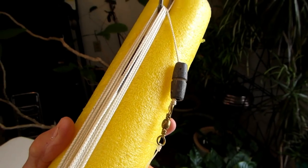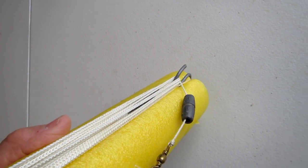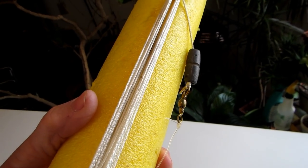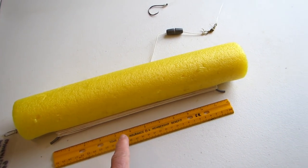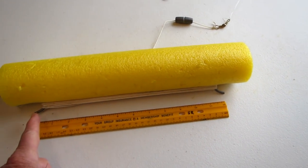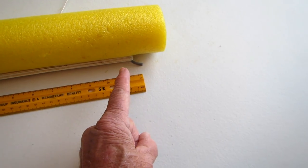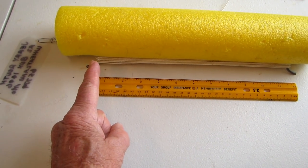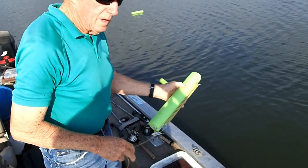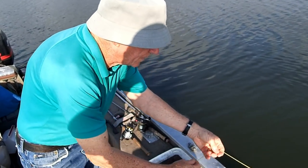It's important that the sinker slide up and down the line. It's even more important that the distance between the two loops that we wind the line around is approximately one foot — that's how we control our depth when we're fishing. In this video clip my brother is counting down in two-foot increments, then tying the line off and throwing the jug into the water.